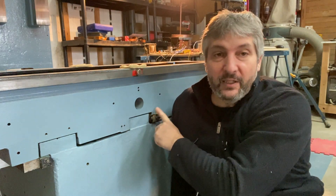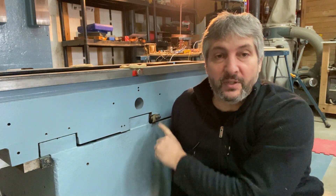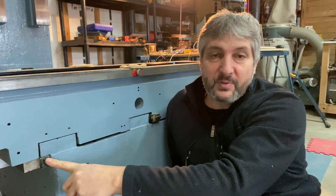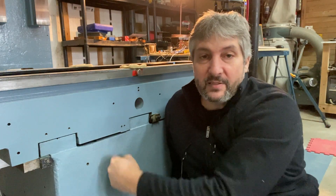In video 30 we looked at how to adjust the central gibs, but we never adjusted the gibs that hold the saddle to the base. So this is what we're going to do next. This should be a pretty short video, so let's do this.